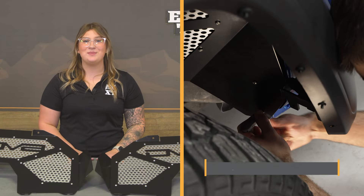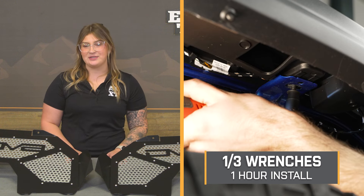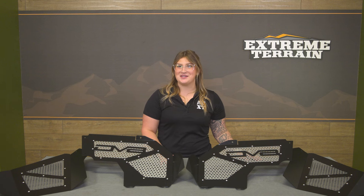The install here will be pretty easy — a one out of three wrenches on the difficulty meter, and should only take you about an hour to get the job done. At this point, we can head over to our shop and check out a detailed breakdown on how to get these onto your JT at home. So that is going to wrap it up for me — let's go ahead and get into the install.